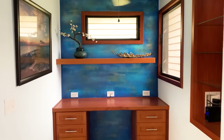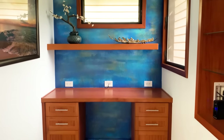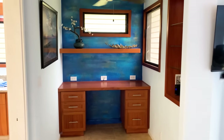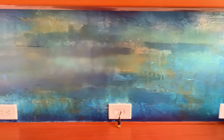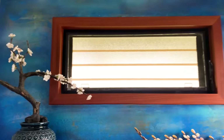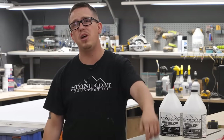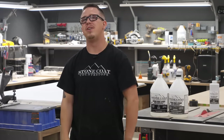All right, everybody — it is seriously that simple. Prep the area. Mix the epoxy. Put it on the wall. Add your effects. Wait a little bit. De-prep. And you are done. Now you have a beautiful accent wall for your home and other spaces. So let me know — what do you think about this accent wall? Could you see something like this in your home? Let me know in the comments below. And from Stone Coat Countertops, you got this. We'll see you on the next video.